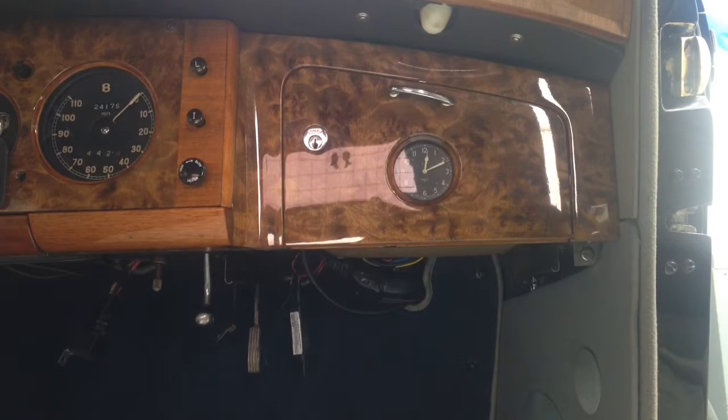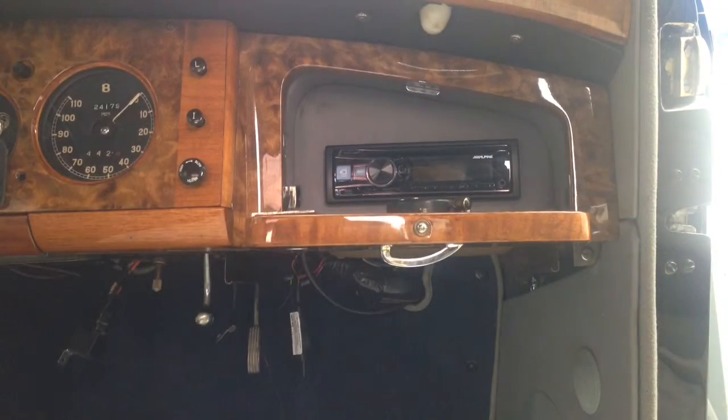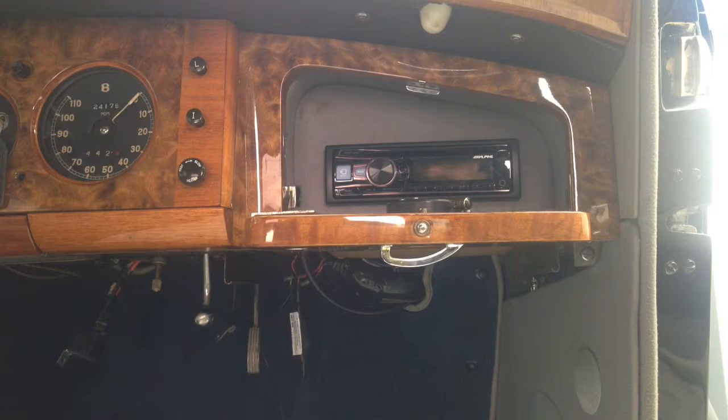Starting off, we'll be showing you where we actually installed the radio. It is an Alpine CDE-154BT. That pretty much is going to give him his AM, FM, CD, MP3, USB, auxiliary, Bluetooth audio, and Bluetooth capability with his phone options.